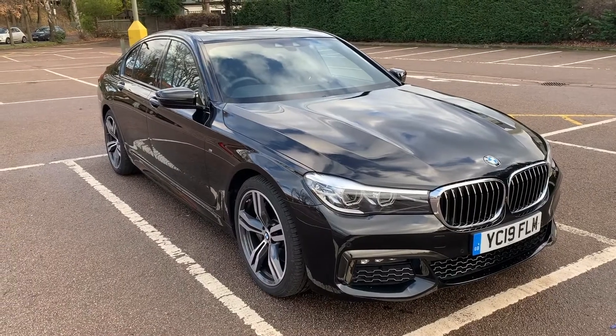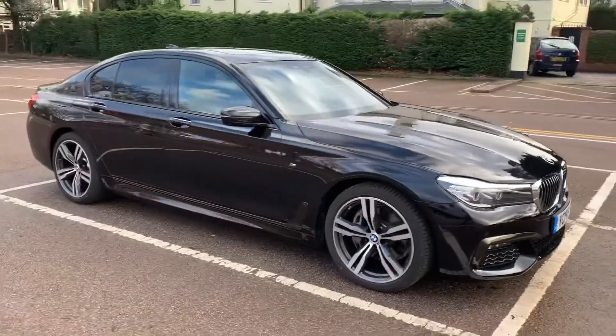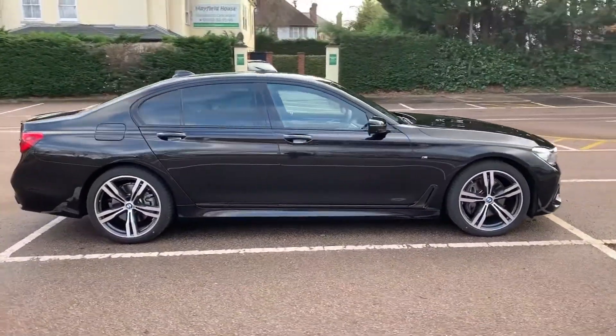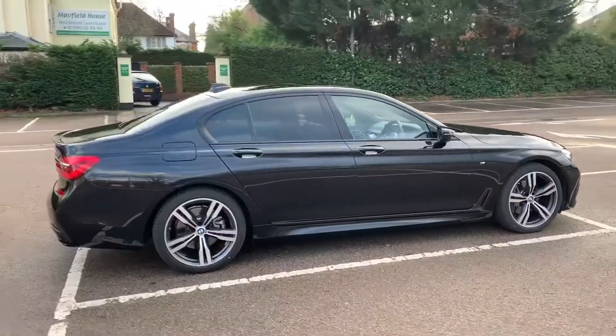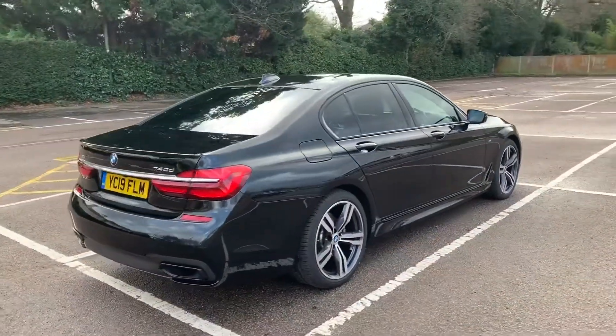Here we have the BMW 740d M Sport automatic on a 19 plate. I'm going to start off by showing you around the outside of the car and then we'll hop in and run through some controls on the inside. From the outside you can see that it's a five door car with alloy wheels.